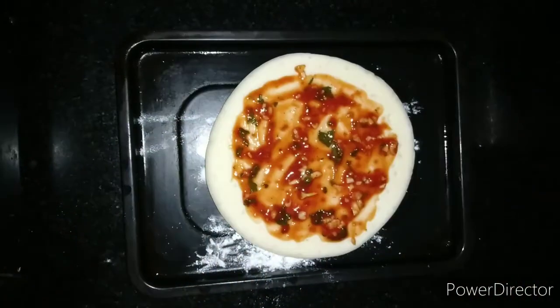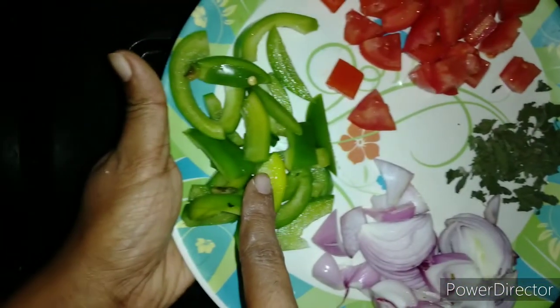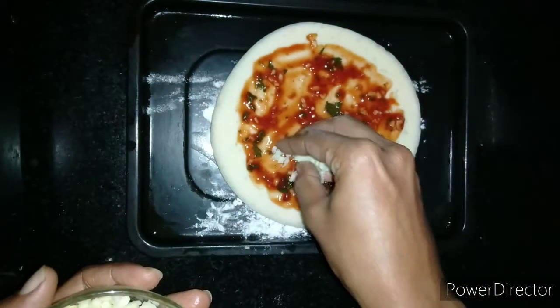Now the pizza base is ready. For the toppings we have sliced onions, dried basil leaves, sliced capsicum, and tomato cut into cubes. On the pizza base we are now spreading the mozzarella cheese.